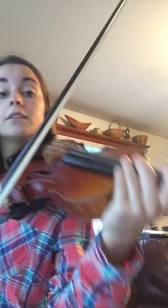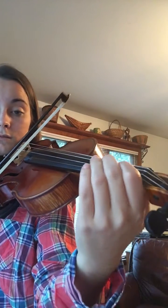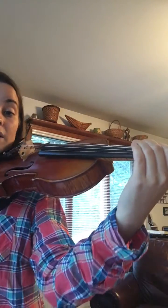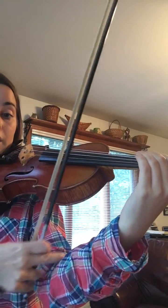After that, move to 16th notes: 1-e-and, 2-e-and, 1-e-and, 2-e-and. Listen. Even though it's faster, I'm still moving from here — I can feel it in my arm and up here.